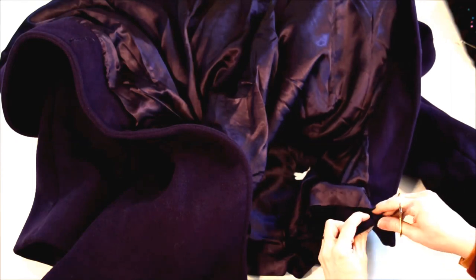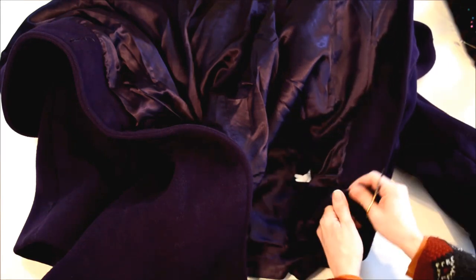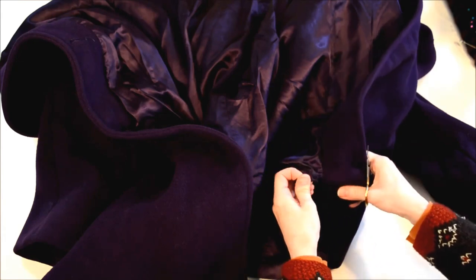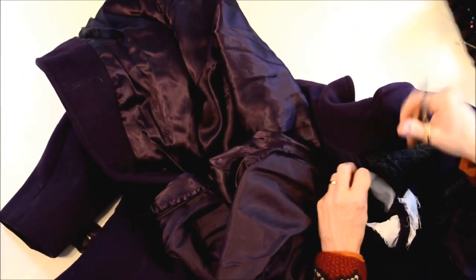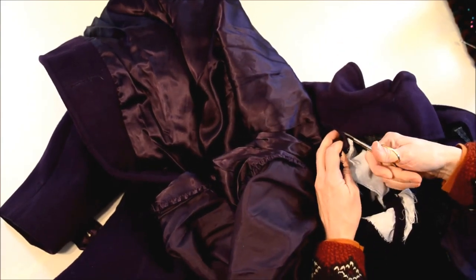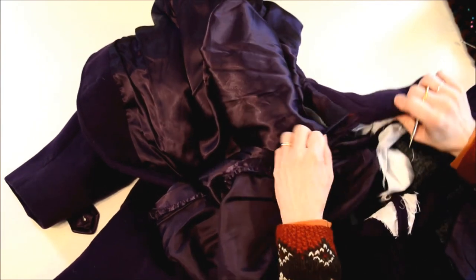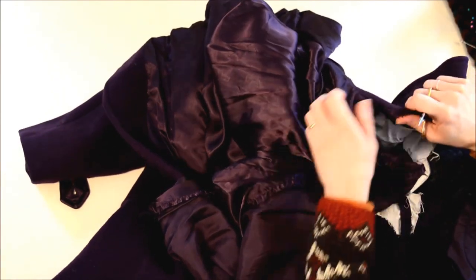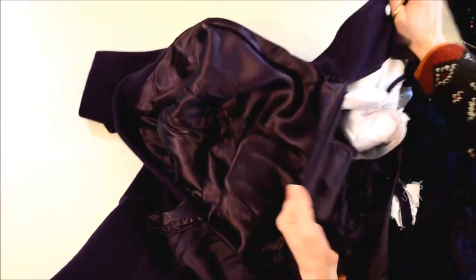Undo whatever holds the facing down here — it's usually just a couple of stitches — and get the lining started ripping. Sometimes there's a few threads holding that to the seam. Looks like this was repaired here; the repair is tougher than the original stitching. Somebody did a pretty good repair job, but this lining is really worn out. This coat was well used and now it's getting a second life.